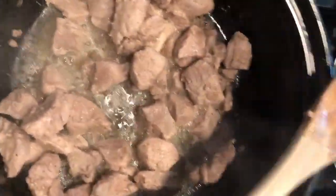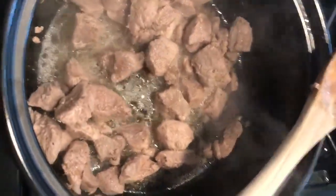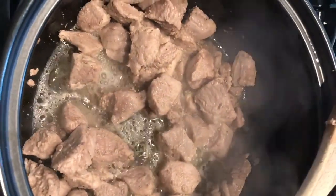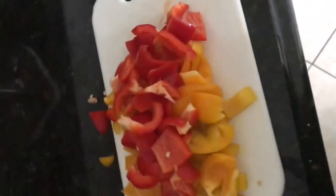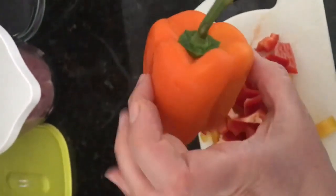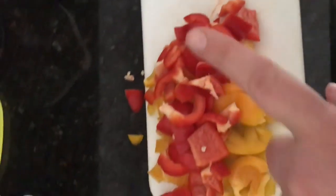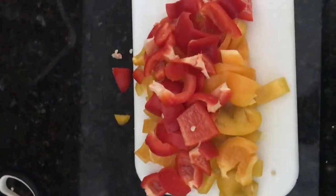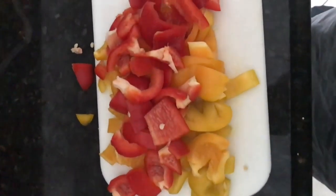Once the meat is cut up, you fry it in a deep bowl so you can sauté everything in there. You just need a light brown color on the meat — not completely done but pretty much there. I do this pre-fry step because I don't want the meat to dry out in the oven. I find it stays much juicier than if you just bake it all at once.